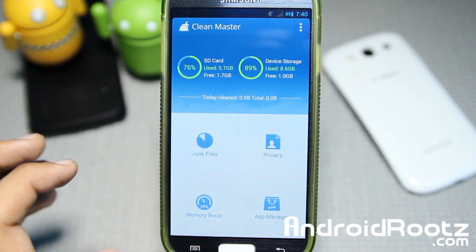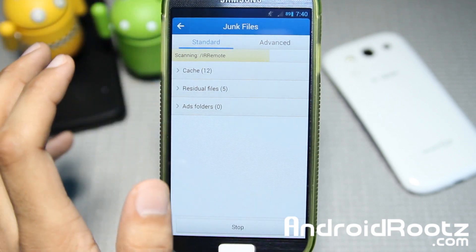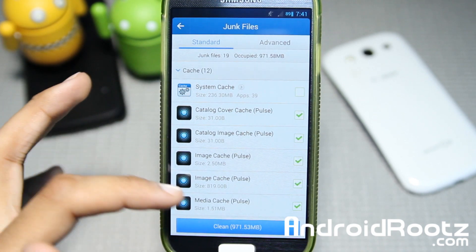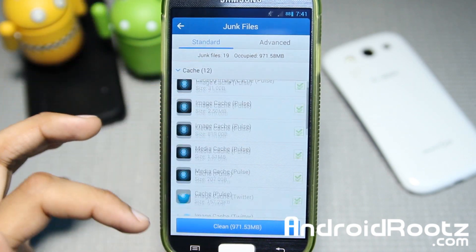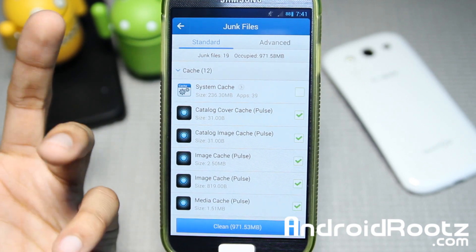Let's go ahead and take a look at junk files first. So it's scanning everything, taking a look at all the junk files that you might want to remove to free up memory. Here you go — all these options are considered junk by the app. And of course, you can choose which ones you want to consider junk and which ones you want to keep.